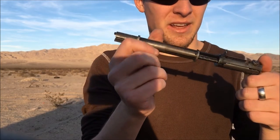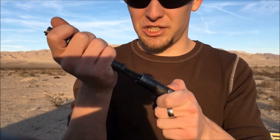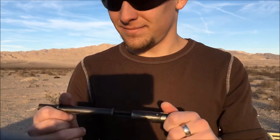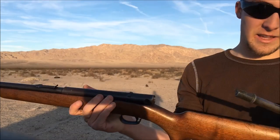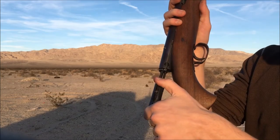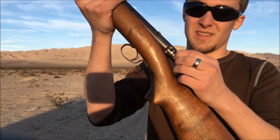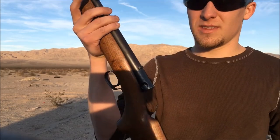I've read online that these are a pain to fully take apart, so I'm not going to do that — if you want to, you can look it up. We're going to keep shooting. To put it back in: line up the charging handle with the slot, push it in, depress the button again, and it's ready to fire.